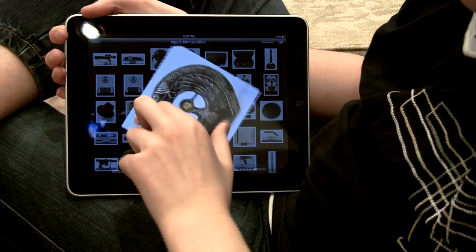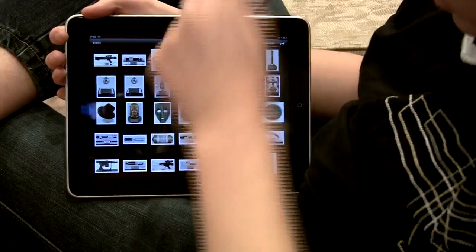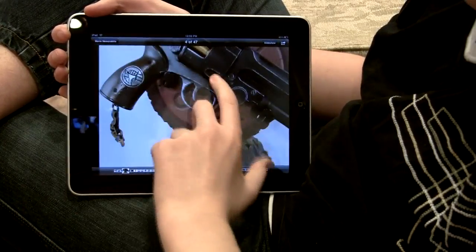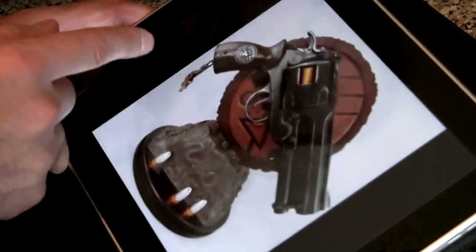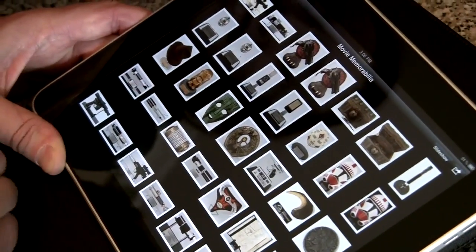You can rotate photos and move them around. It's really well done how they managed to squeeze as much power as they can out of this little A4 processor and make it so snappy. It's almost too responsive — it's like you're touching something physically.